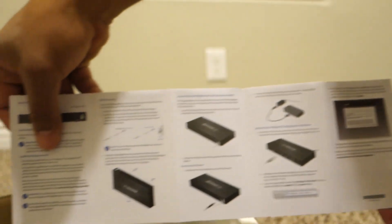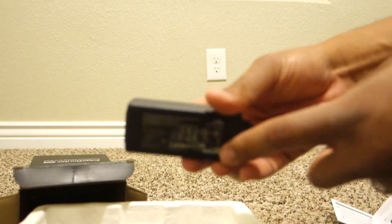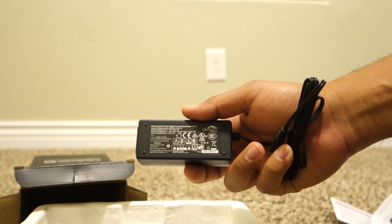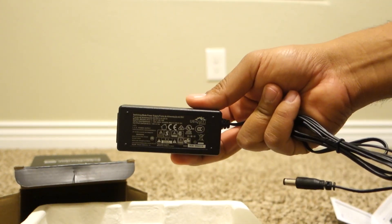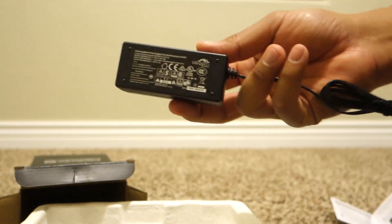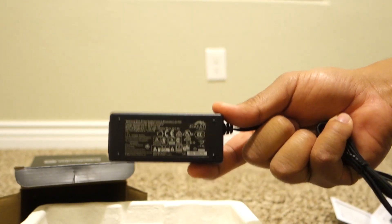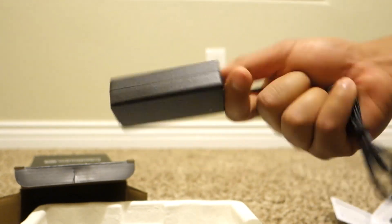The manual. This is actually a pretty small brick. I didn't think it was going to be this small. The reason I like the Apple routers is because you don't have one of these — it's just a straight power cord from the wall to the router. But luckily this is not that big, which is pretty cool.